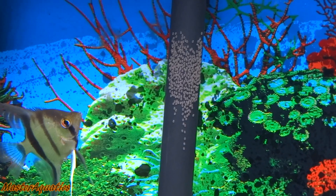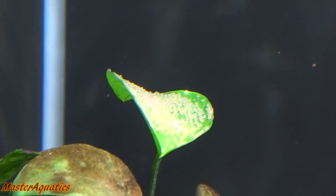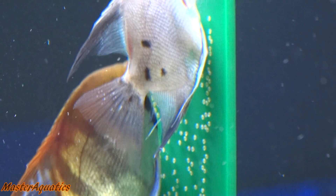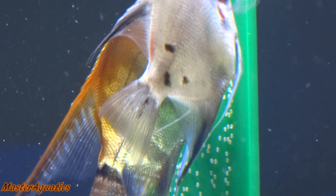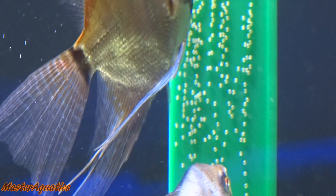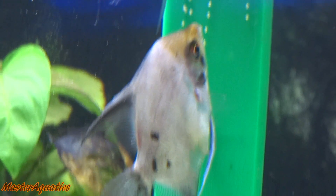They might lay them on the filter intake, they might lay them on the glass of the aquarium, or on a leaf of a plant. Anubias plants are really good for breeding — a lot of angelfish like to lay their eggs on anubias plants, so keep that in mind. The female will lay the eggs and the male will follow behind and fertilize them.